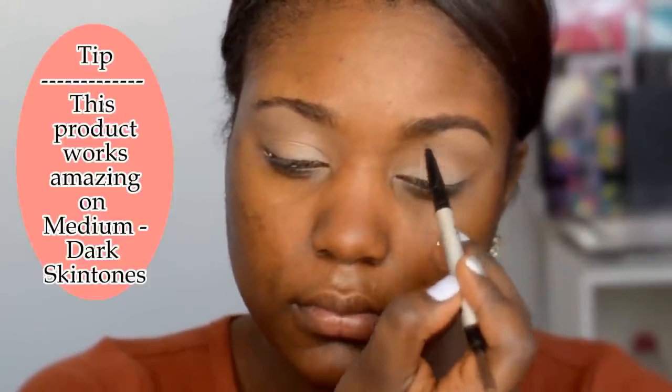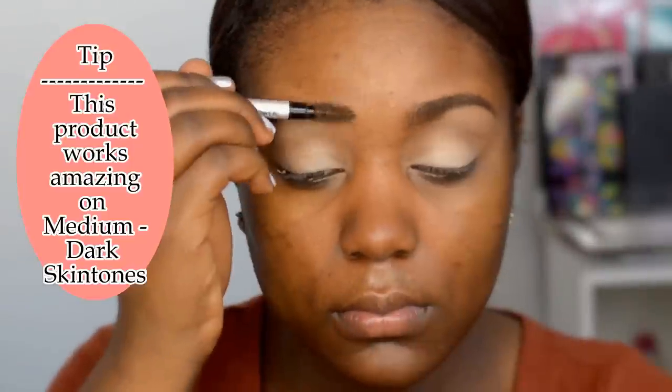Now my next step is to fill my eyebrows. I'm using my It Cosmetics Universal Brow product. This product is literally gold — it is so amazing. It slays any eyebrow color. I discovered It Cosmetics about 5-6 months ago. I literally love their company and I love their product, so definitely check them out.